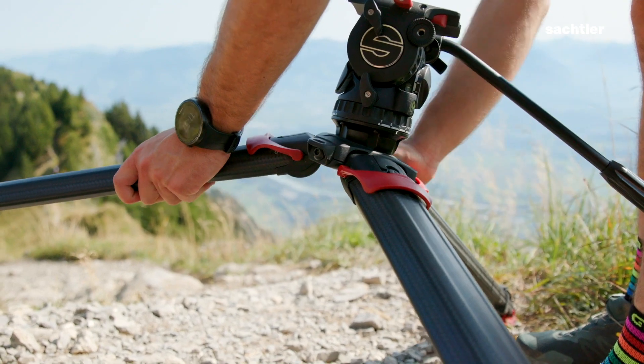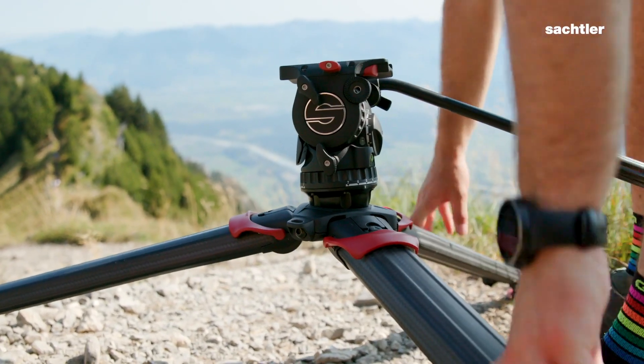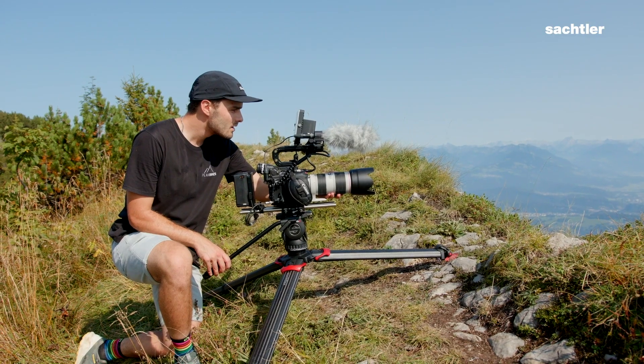The Active Series is also capable of shooting on a low mode, so this means you can put the tripod to the ground.